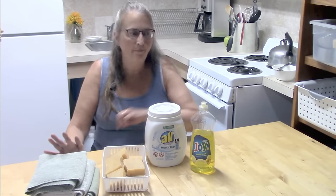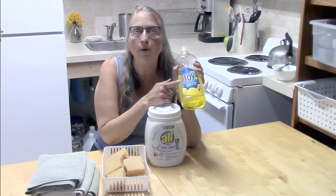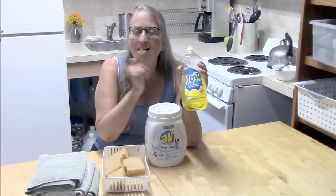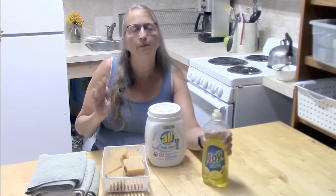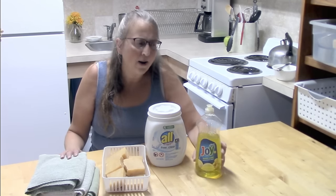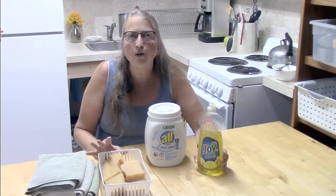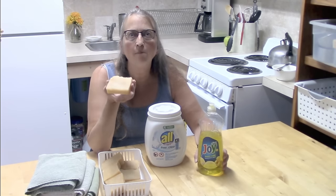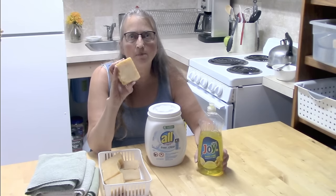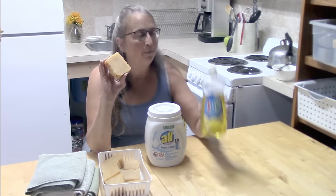Then one day a woman said, 'All I do is take a squirt of dish soap and throw that into the load with it, and everything comes out great.' So that got me wondering — why would this make such a difference? And what I learned over the years is that there is a big difference between soap and detergent.